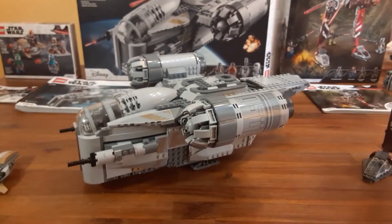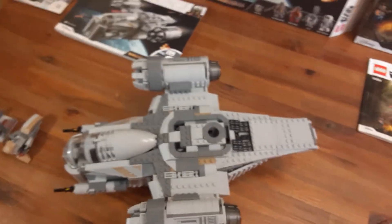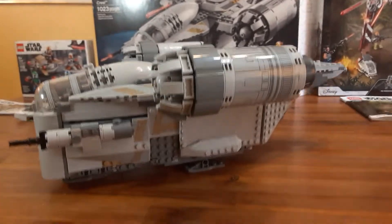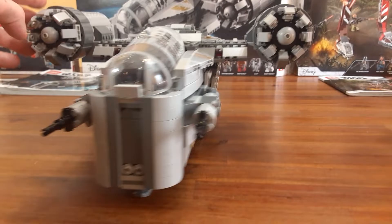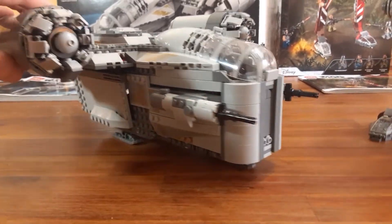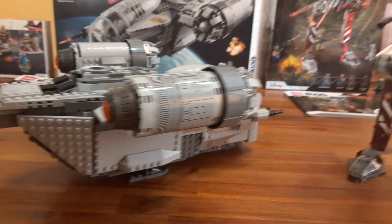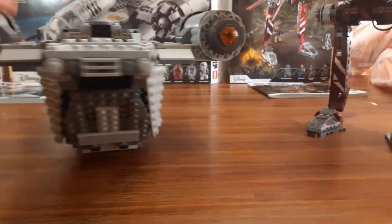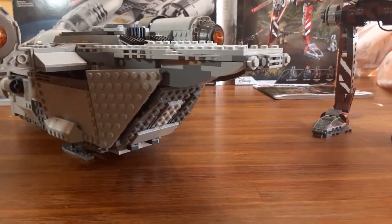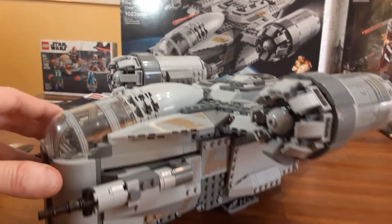So there are all the minifigures. First I want to go over the mac daddy of them all — the Razor Crest. Here's like an overhead look — I'll spin it around and show you. This really is a nice display piece at this price point. I think this is pretty awesome and there are a lot of play features. This comes with a lot of pieces, so if you're worried about the $130, I pretty much expect people to go out and buy this if you're a fan of the Mandalorian or Star Wars in general — this is a real must-have for your collection.